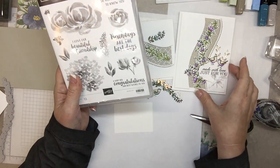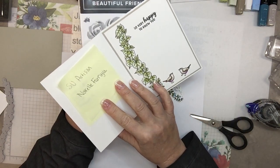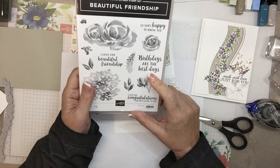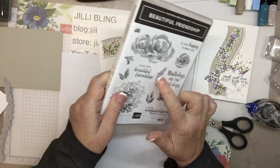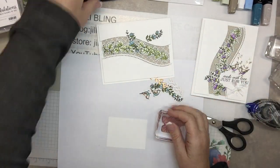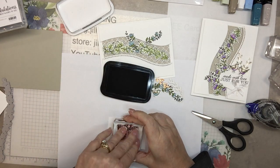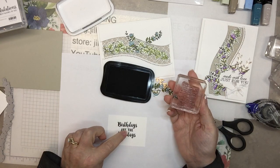How about 'made with love just for you'? Or 'very happy to know you'? How about birthdays — 'birthdays are the best days'? And 'I love our beautiful friendship.' Okay, those two: outside and inside. I'll do that in Memento black, right in the middle. And then I'll use a hand punch. Oh, I see a fuzzy on there.